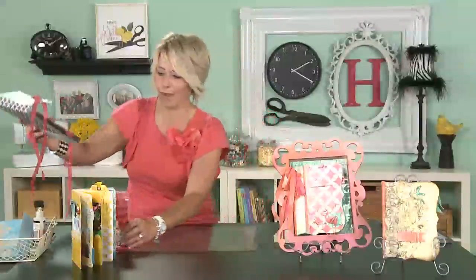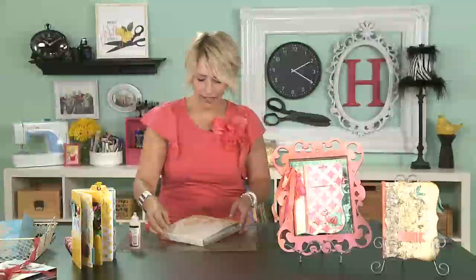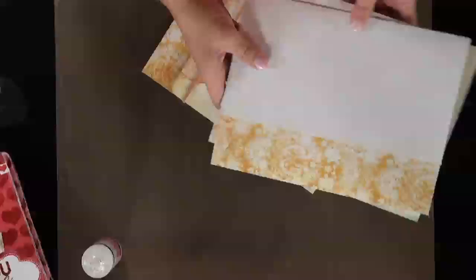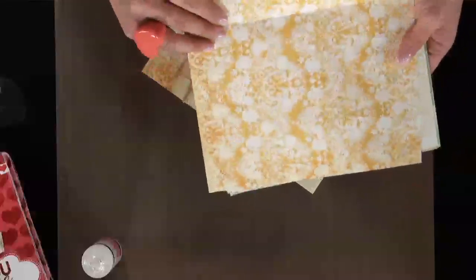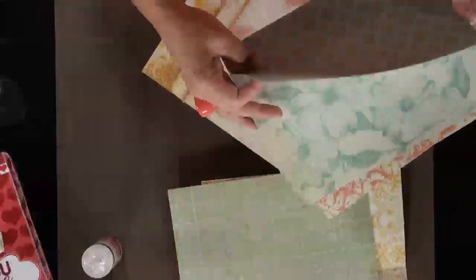All you need is to have your papers trimmed and ready to go and some adhesive. I'm choosing to use Glossy Accents, which is my favorite adhesive — I love it because it dries really fast. I've already got this all prepped so that I would be nice and fast. I'm using the gorgeous papers from the Nantucket line that Pink Paisley just released in the summer of 2011.